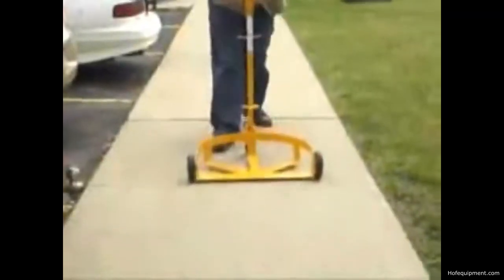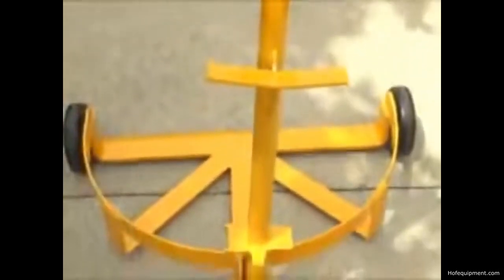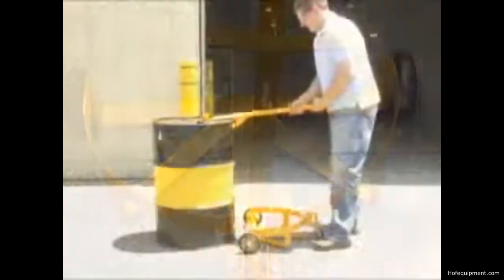The Low Profile Drum Caddy is designed to reduce injuries caused by manually lifting and moving drums. Units are constructed of steel with an attractive yellow painted finish.